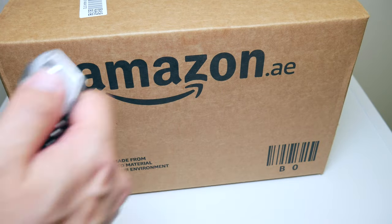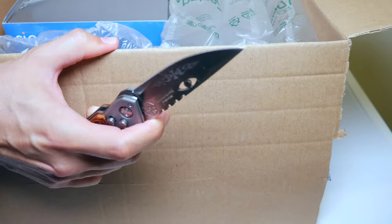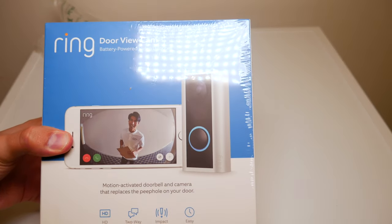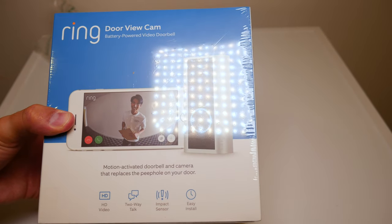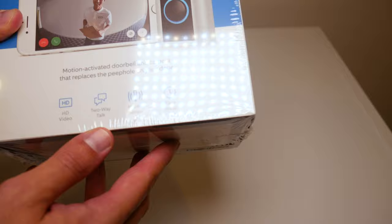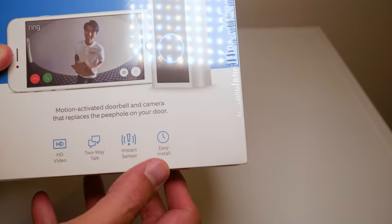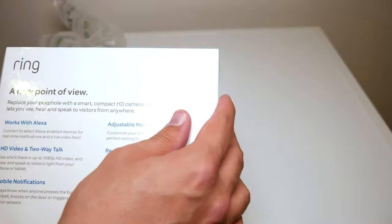All right, time for the unboxing! There it is — the Ring Door View Cam, a battery-powered doorbell. It's a motion-activated doorbell and camera that replaces the peephole on your door. The most important specs include HD video, two-way talk, impact sensor, and easy installation. I'm already in love with this product.